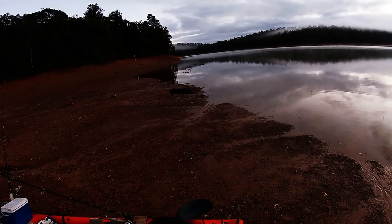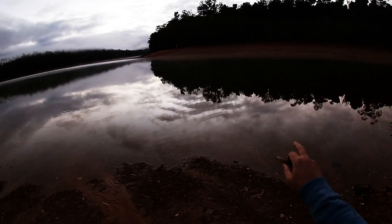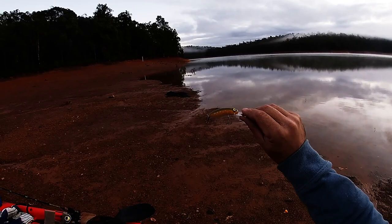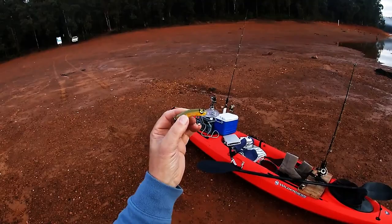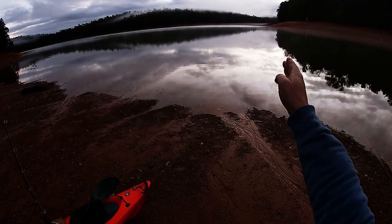G'day everyone, I'm back for another go at Waroona Dam, Lake Navarino. How good does it look — there's a mist on the water all over the timber, just magic. I'm reliably told that this is the lure for trout and reddies — that's a RMG Scorpion brown trout color. I'm going to tie that on and give that a swim. Cheers for the tip Ben. I'll do that and we'll start paddling that way.